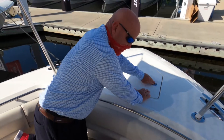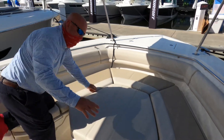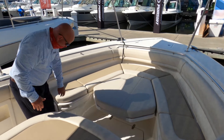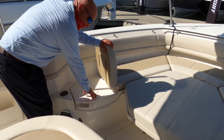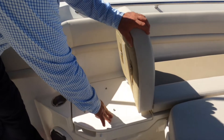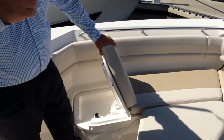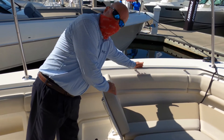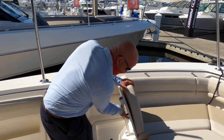Up here in the bow area, this is formulated into a nice sunpad area for relaxation. However, if you did want to take this off and use it for fishing, there's a nice non-skid finish under all of these cushions. One of the key features I like here is the flip-up backrest seating — when you're resting here, your arms go right to a railing for safety, which is just phenomenal.